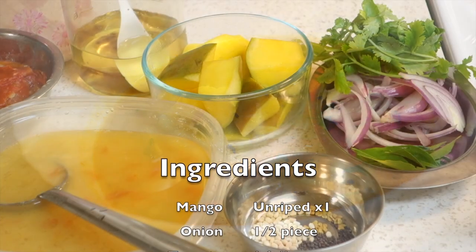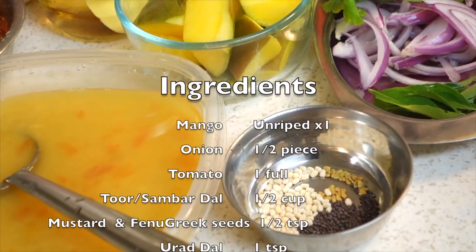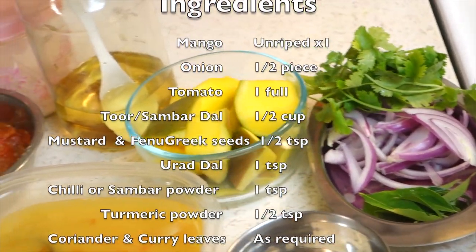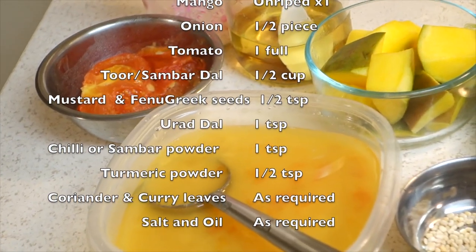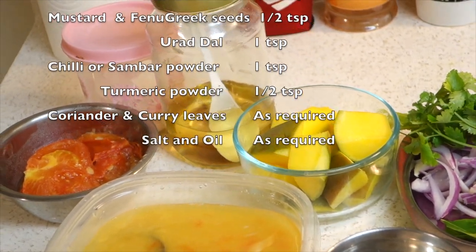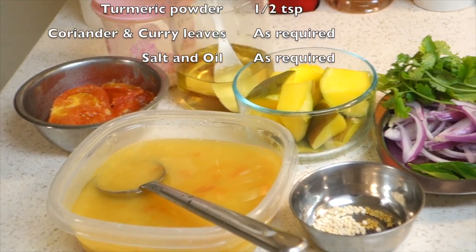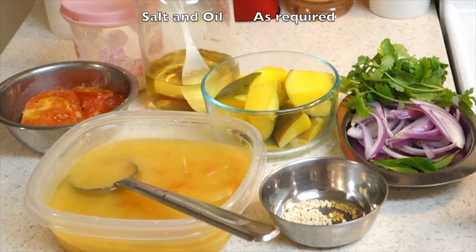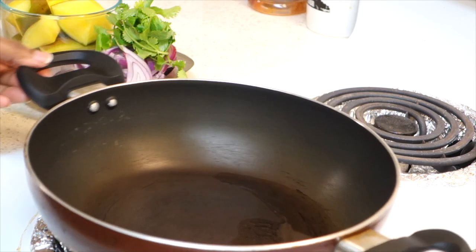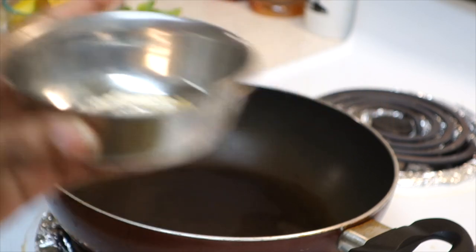These are the ingredients. 1 spoon, 1 manga, 1 cup, 3 cups, 1 cup, 2 spoons, 2 cups of ingredients.